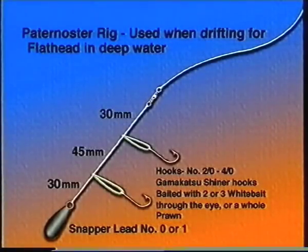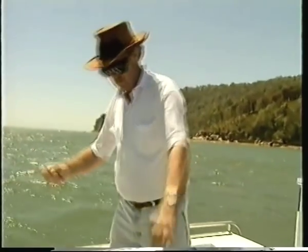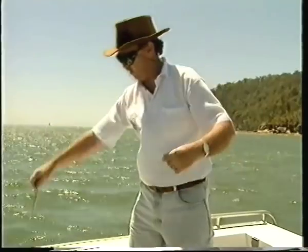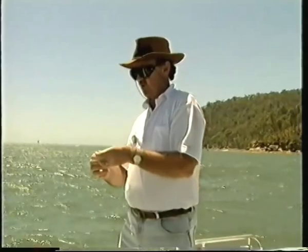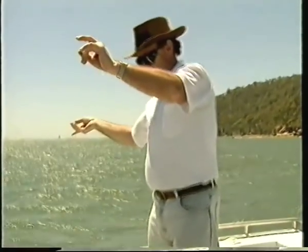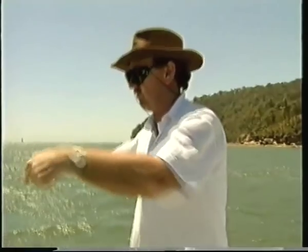This is the rig I like to use when we're fishing deep water in the Hawkesbury River — this is a paternoster rig. About a quarter-pound sinker on the bottom, a couple of Gamakatsu wide-gap hooks — these are 2/0s off droppers — and then a swivel above. I use whitebait, just hook them through the eye. That's why the wide-gap hooks are so successful; they just lay very nicely beside the point and barb of the hook. Rig up both of those and drop it over the side. If we just drift with that rig there's a very good chance of picking up a few flathead. The sinker bounces along the bottom acting as an attractor, then the fish spot the bait and we're in business.